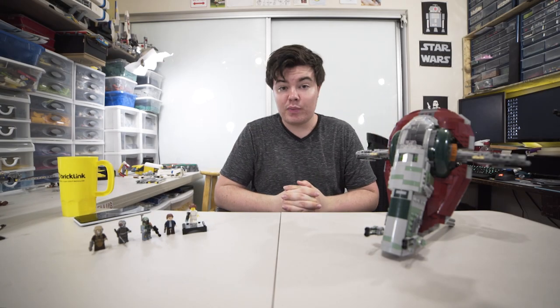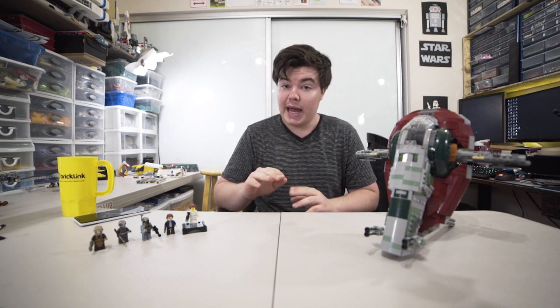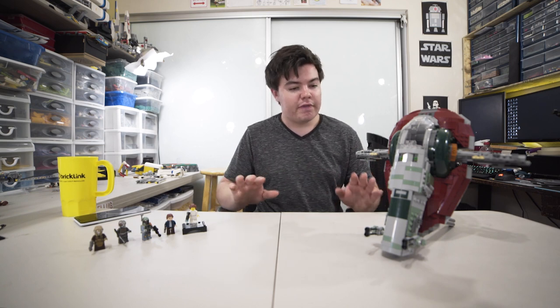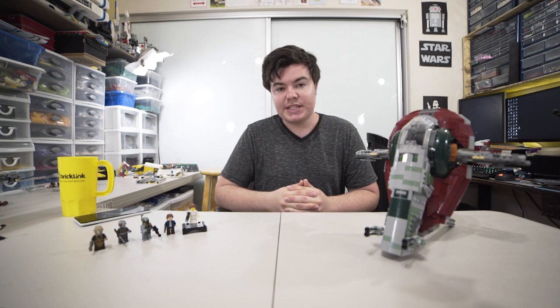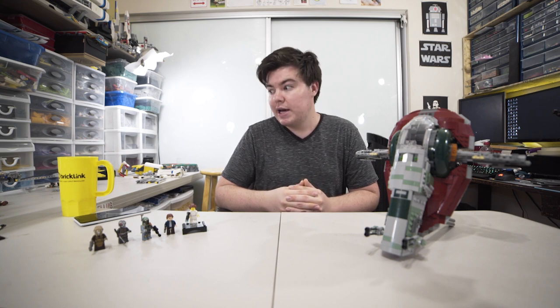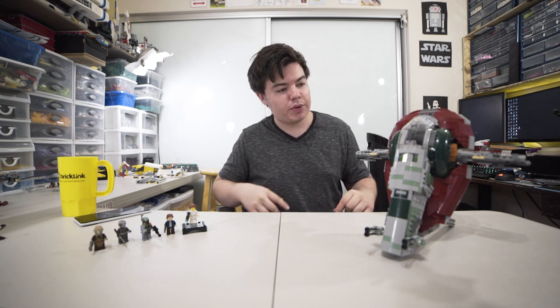What's up everyone, it's Spencer back on the RebelLUG channel with a review of the next 20th anniversary LEGO Star Wars set — the most expensive in the line and the highest scored in our RebelLUG voting system. The 20th Anniversary Slave I had a 7.48 average from 23 different RebelLUG member reviews, which is pretty high considering how low some of the others scored, like the Snow Speeder.